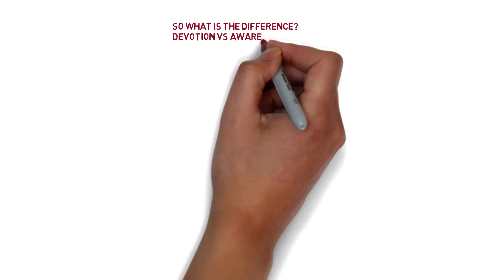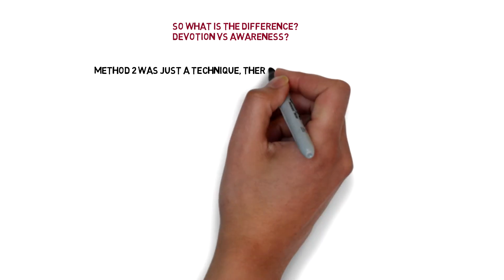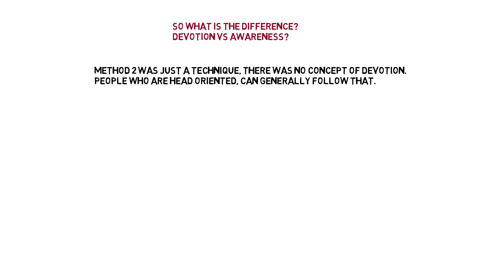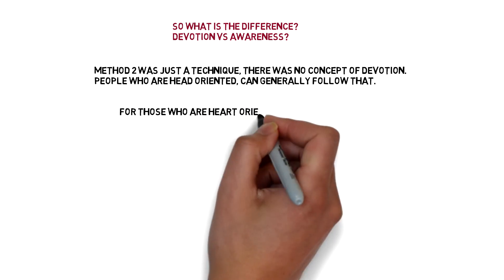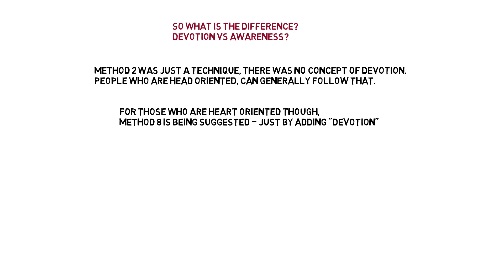So what is the difference? Devotion versus awareness. Method 2 was a scientific technique — there is no concept of devotion. People who are head-oriented can generally follow that. For those who are heart-oriented, Method 8 has been suggested, by simply adding devotion.